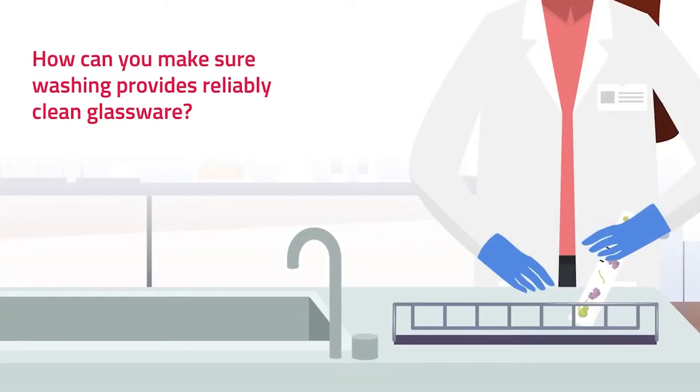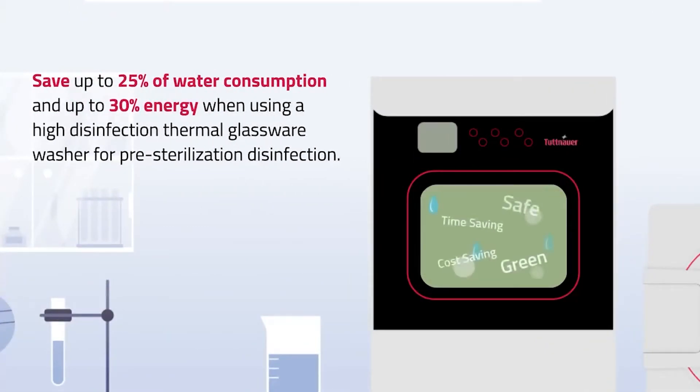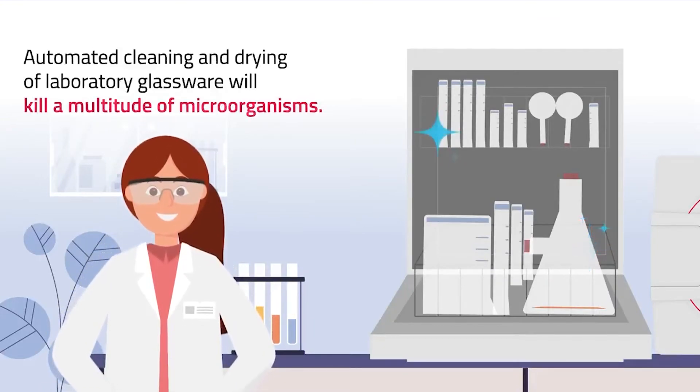How can you make sure washing provides reliably clean glassware? Save up to 25% of water consumption and up to 30% energy when using a high disinfection thermal glassware washer for pre-sterilization disinfection. Automated cleaning and drying of laboratory glassware will kill a multitude of microorganisms.